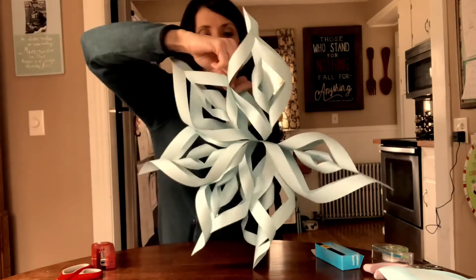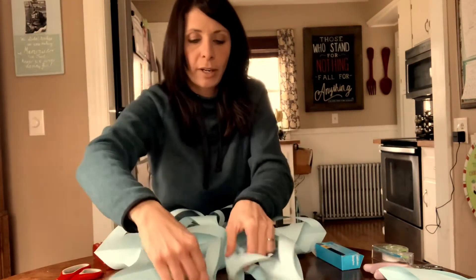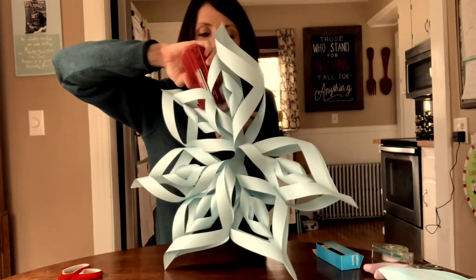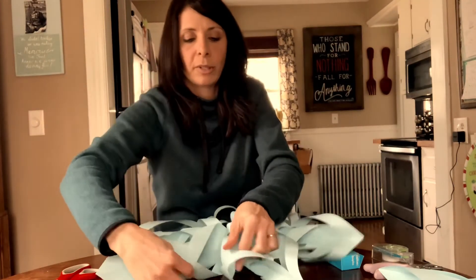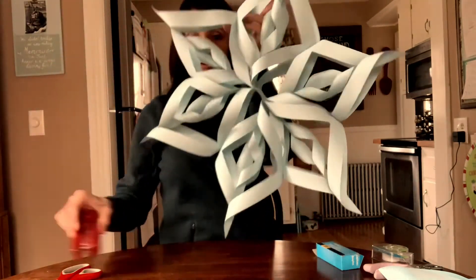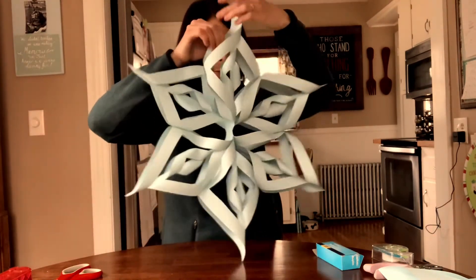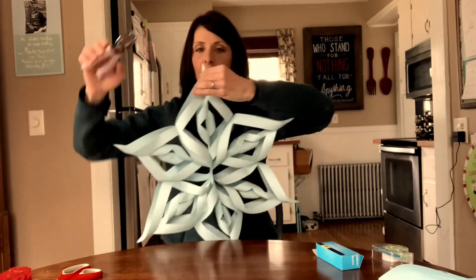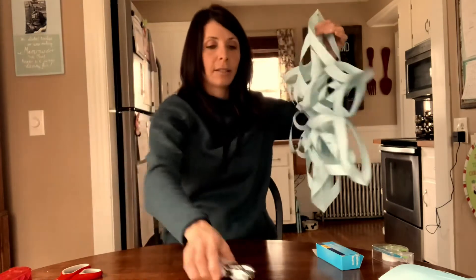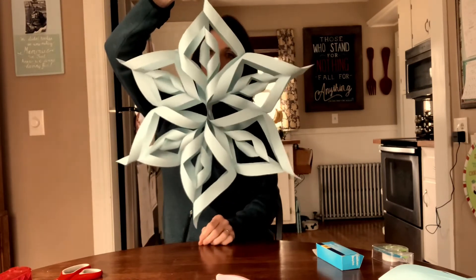The more of these you do, the better you'll get at them, and they are super easy. All you need is those six square sheets of paper, some tape, and a stapler. So if you have supplies at home, you could be making them for every window in your house. All of my points are stapled together. If you have a hole punch at home, you can go ahead and punch a hole in the top point and then string some yarn or twine to hang it in your window. Enjoy.